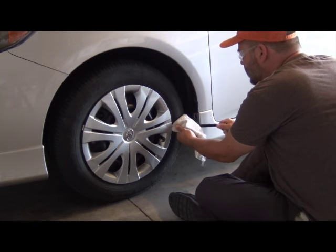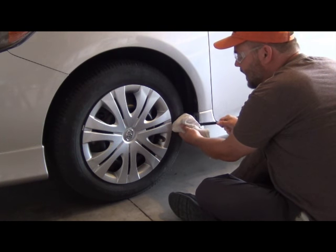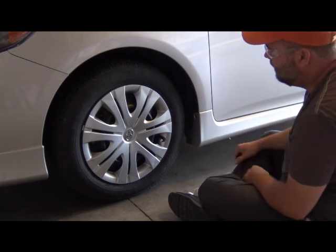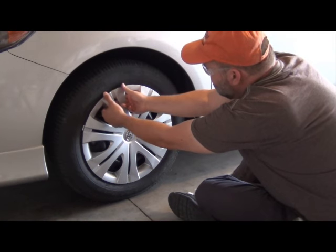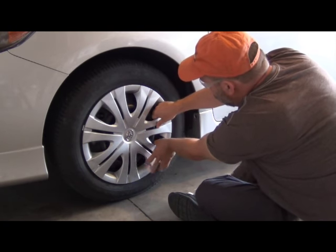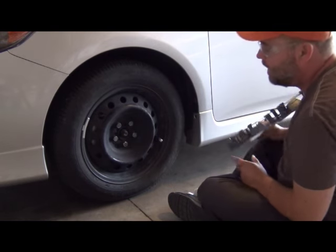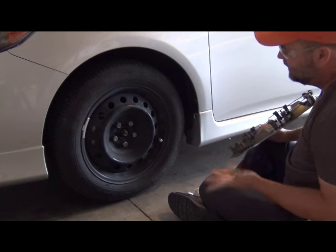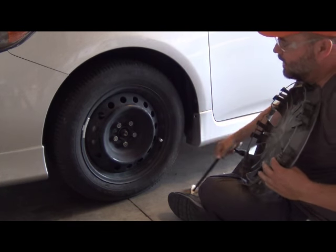I've noticed that these are very flimsy and they can break. What I discovered is, rather than prying it out and risking breaking it, just reach in, grab, and pull in various places until you find the spot where it'll come off and pop it off. It's a lot easier than prying with this and risking breaking the wheel cover.